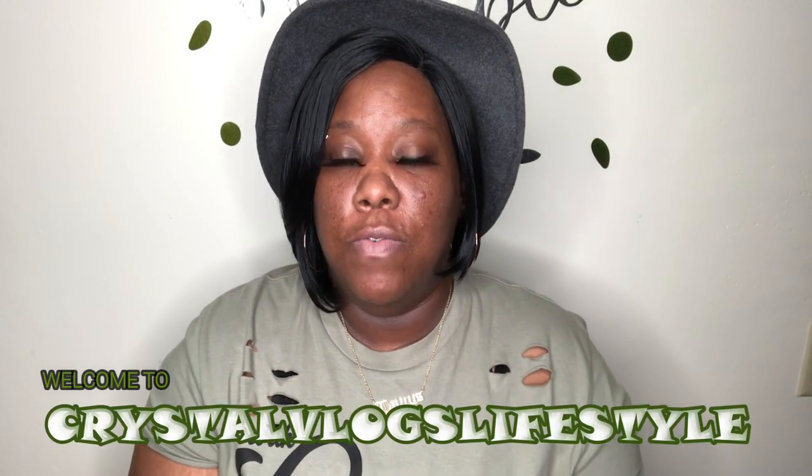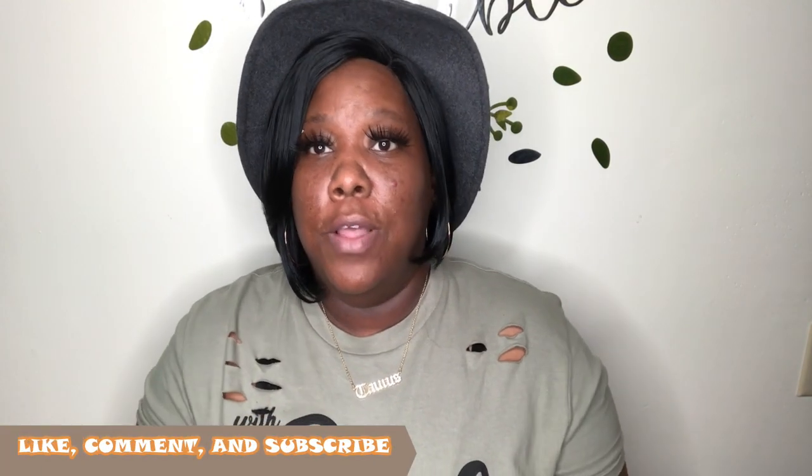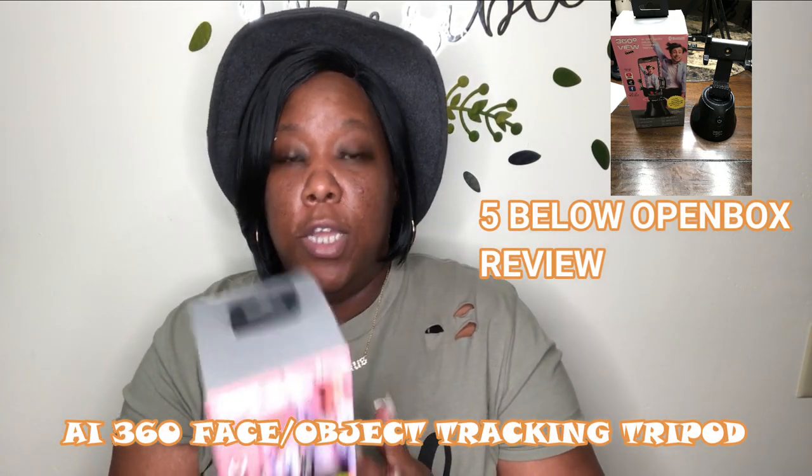Hey guys, welcome back to Crystal Vlogs Lifestyle. Make sure you go ahead and like this video, thumbs it up for your girl, and comment down below. If you are new, consider subscribing to my channel. Today I will be doing an open box review — I got this 360 face object tracking tripod from Five Below.